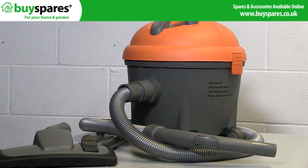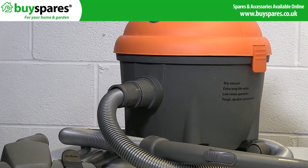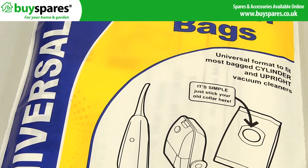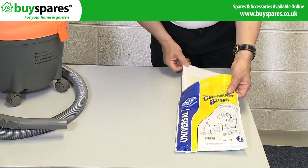If you need new bags for your vacuum and they are either no longer available for your machine, or if your machine is not listed on our site, these bags can help you. They are designed to be able to be used on most machines.